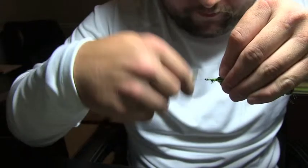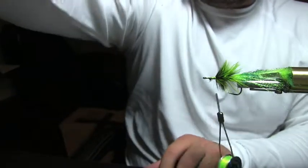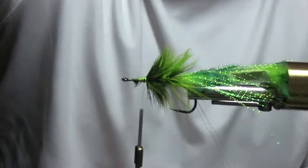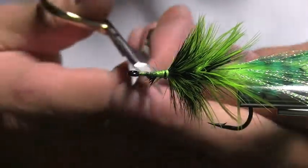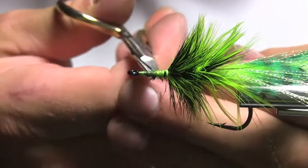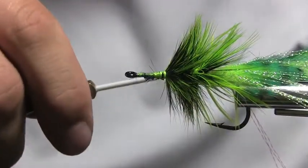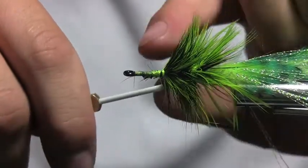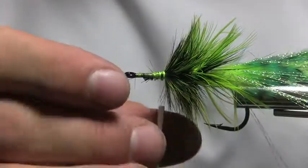It's going to look a little ugly at first — bear with me. Let me zoom in pretty far. You can see it looks a little ugly right now but we're going to clean all that up. Take your scissors and clip, clip, clip, clip, clip. Now you can either wrap from here forward, or I'm going to loosen my thread up real quick.